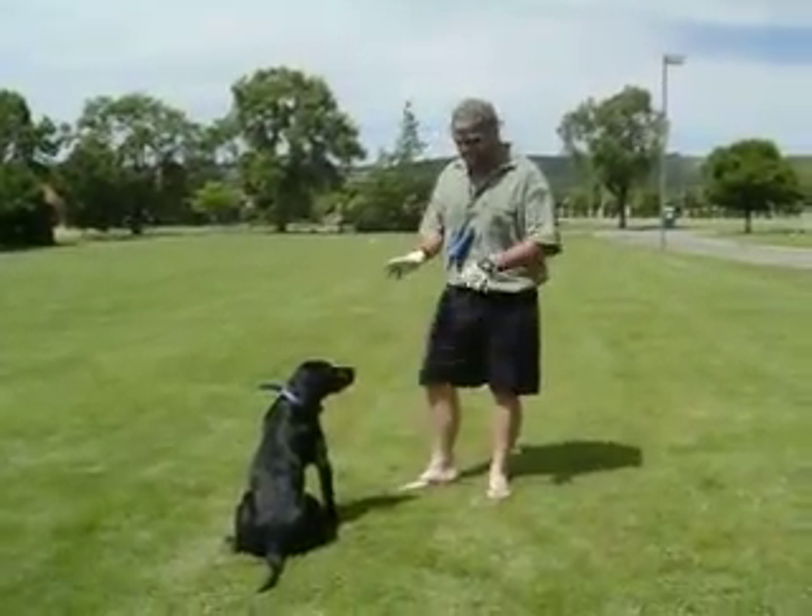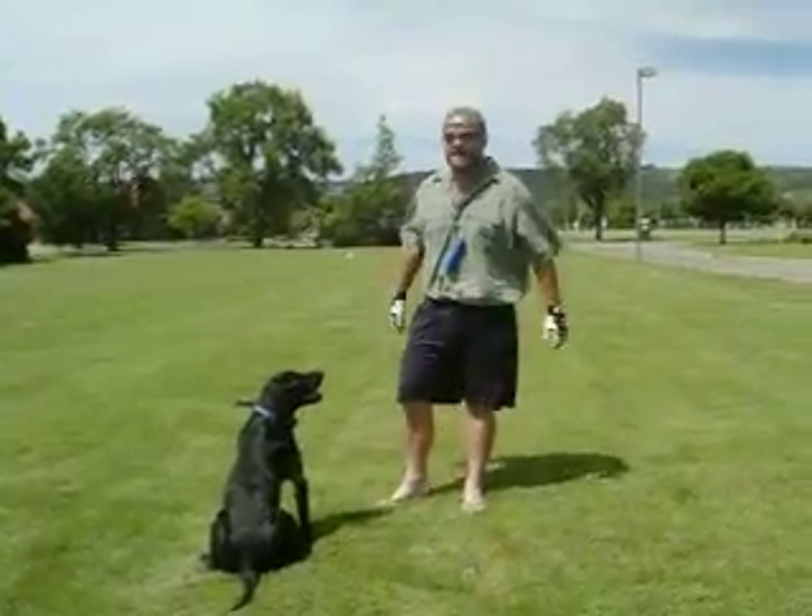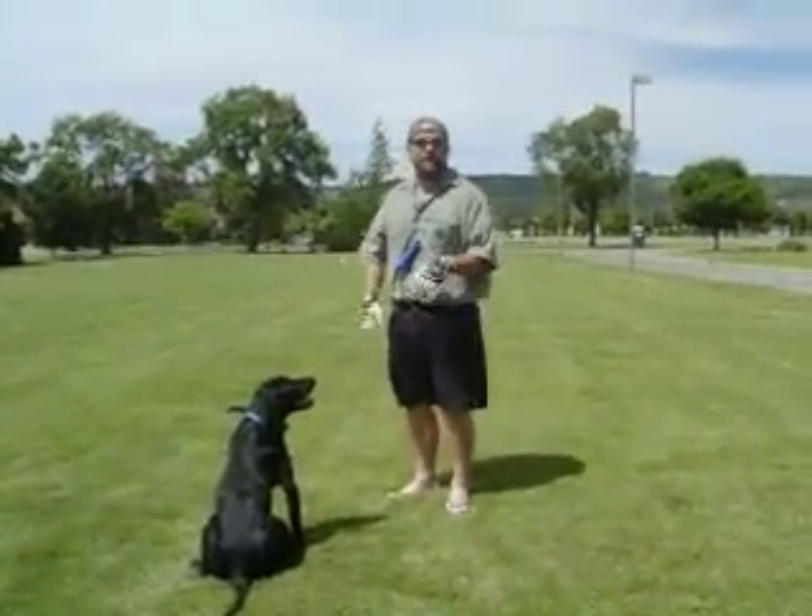Alright guys, we have Slicey out here today. We're working on some pattern drills — doing a four-legged pattern with Slicey. Open field, giving him confidence.